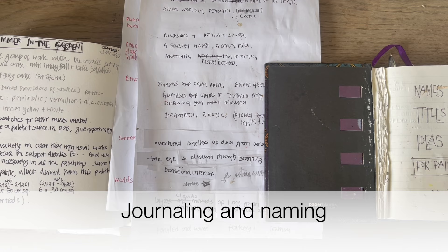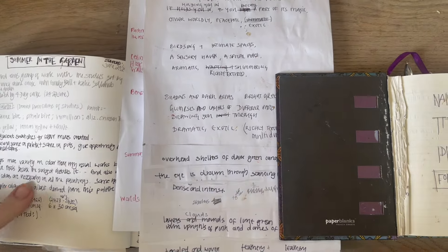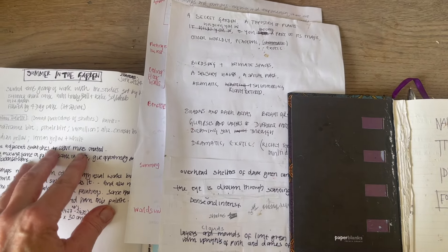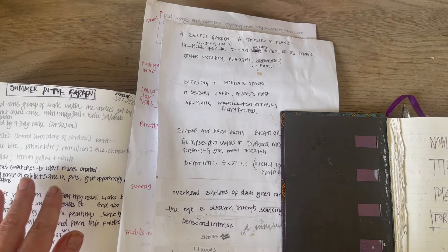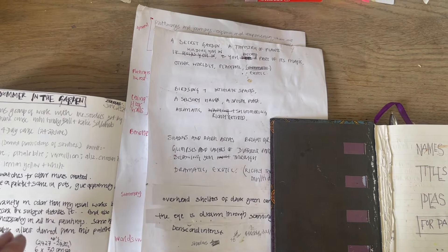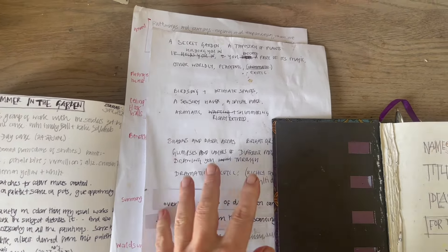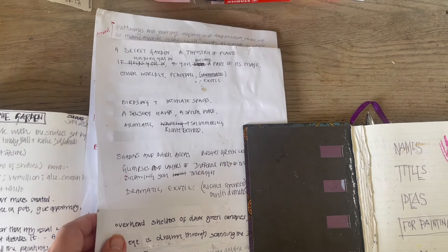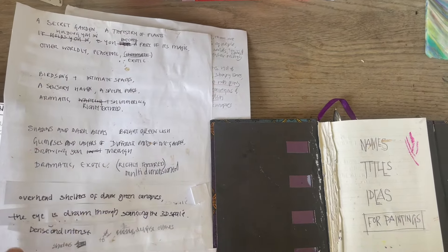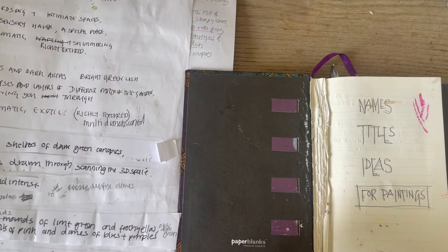Another thing I'm doing a lot of at this stage is journaling — thinking and writing about various aspects of the paintings. In this series journal I write in the studio about the subject matter itself, and it becomes more and more specific to the paintings as time goes on. I started with just a list of things that were inspiring me about the actual garden, then homed in and developed it for individual works. These were the poems I started with right at the beginning of the process.